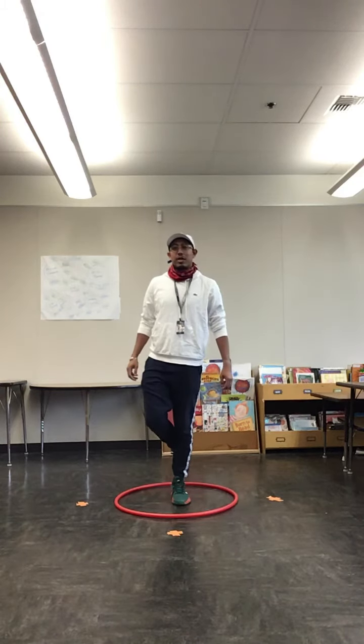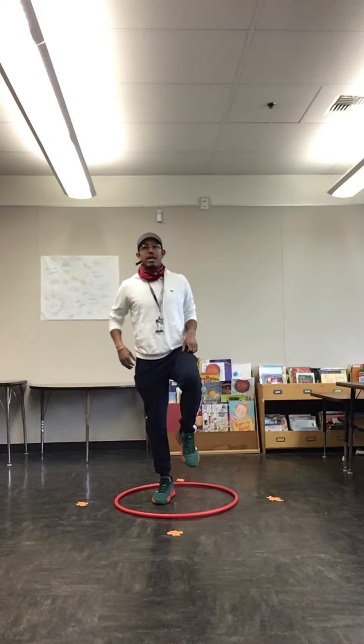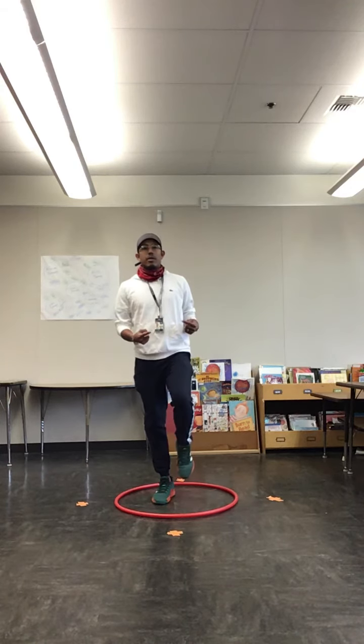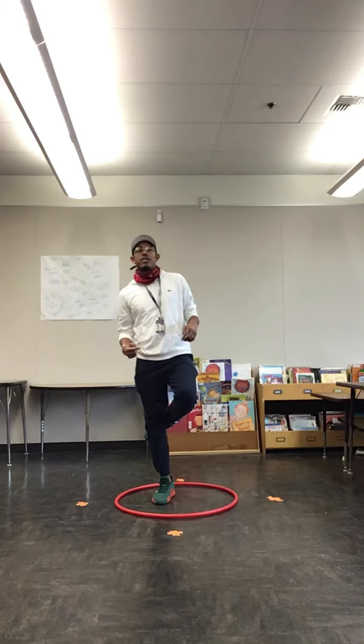For this one we're going to switch to the other leg to balance. Maybe if they want to keep it higher that's fine, if they want to keep it lower that's fine, but make sure both legs are not touching.